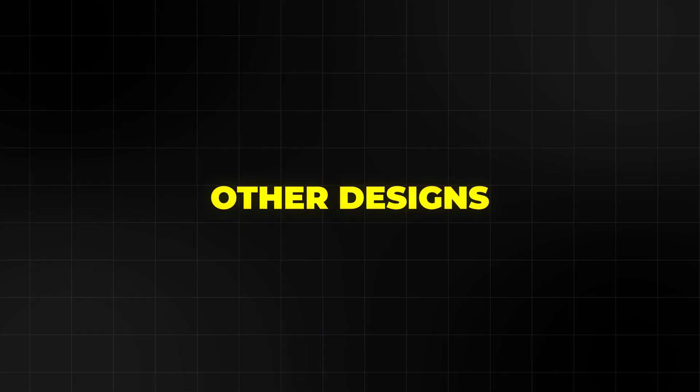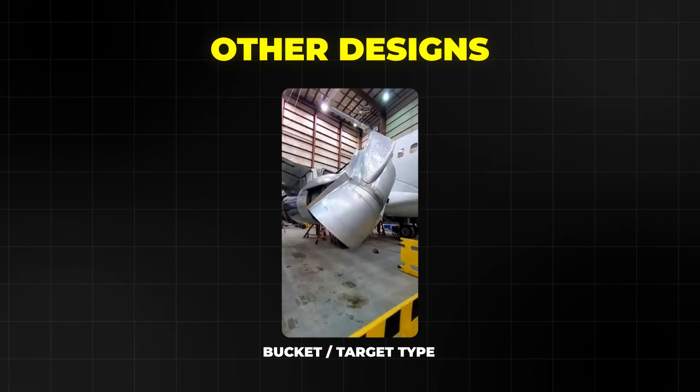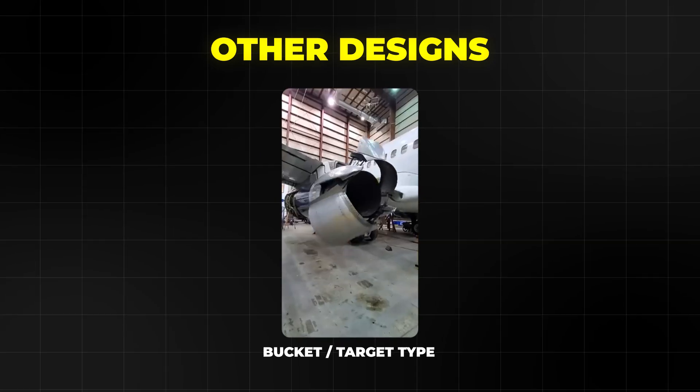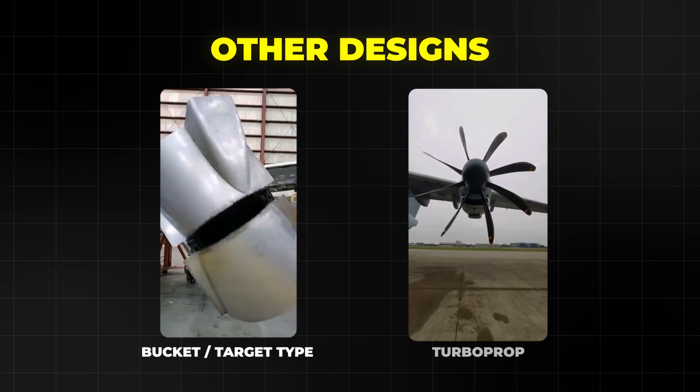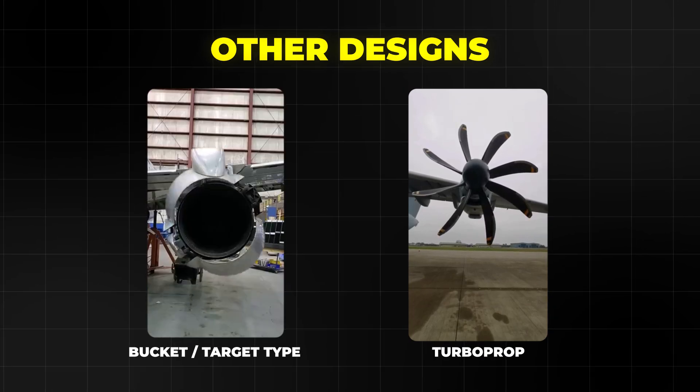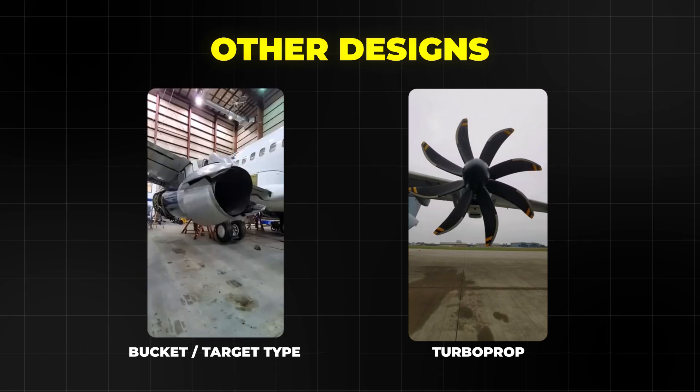But there are other designs too. Some older jets use bucket or target doors at the back of the engine. Those doors swing into the exhaust and deflect it forward. On turboprop airplanes it is different — the propeller blades can change angle into reverse pitch, so the propeller itself produces reverse thrust for braking.